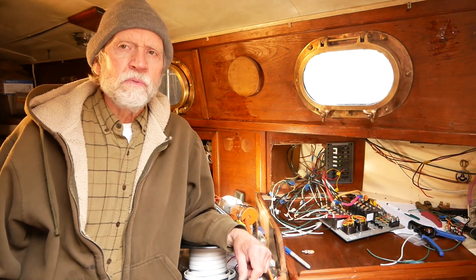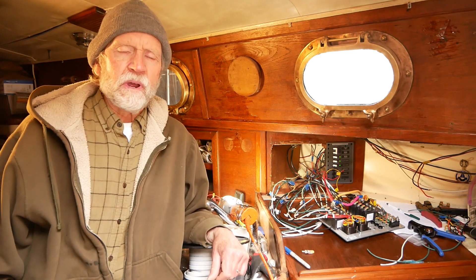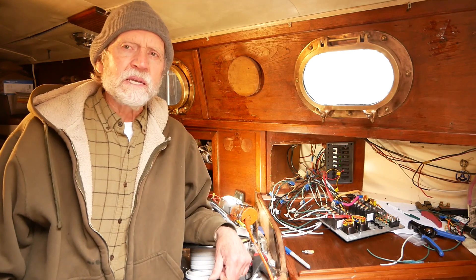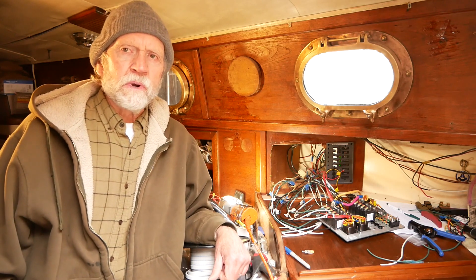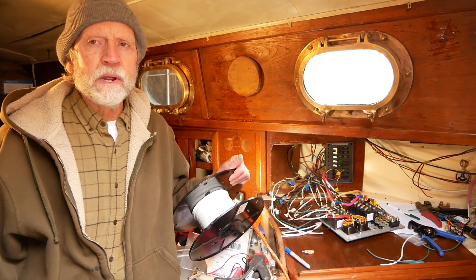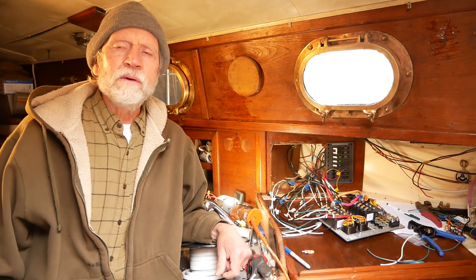I finished off the battery box, but the wiring for it and the water heater led me to other electrical upgrades, which will be in the next video. I'm updating the AC and DC panels from the original panels on this 1979 Orion, and also redoing the wiring to the AC outlets. That'll be on the next video — see you next time.